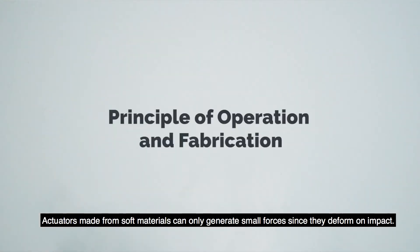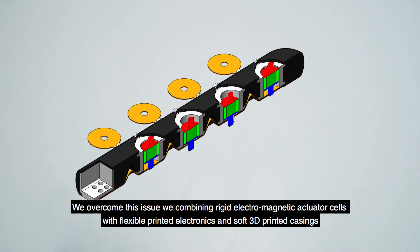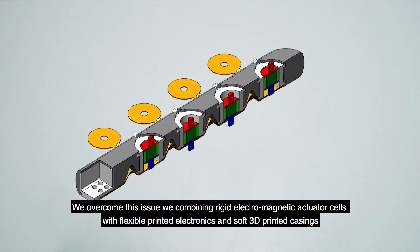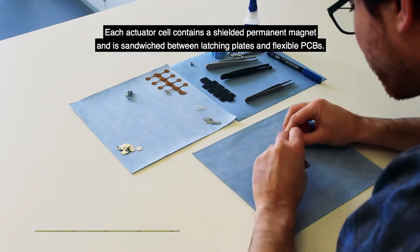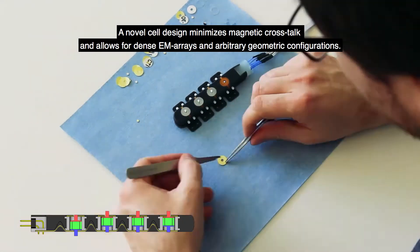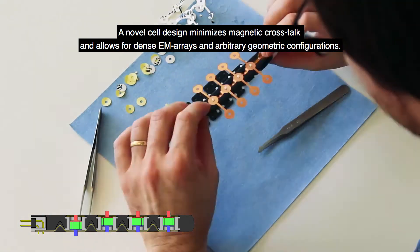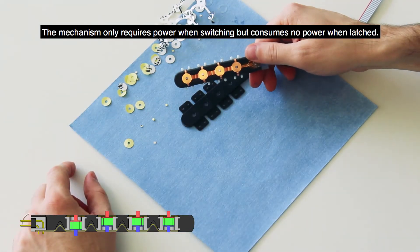Actuators made from soft materials can only generate small forces, since they deform on impact. We overcome this issue by combining rigid electromagnetic actuator cells with flexible printed electronics and soft 3D printed casings. Each actuator cell contains a shielded permanent magnet and is sandwiched between latching plates and flexible PCBs. A novel cell design minimizes magnetic crosstalk and allows for dense EM arrays and arbitrary geometric configurations. The mechanism only requires power when switching, but consumes no power when latched.